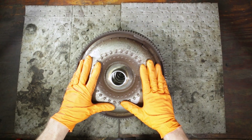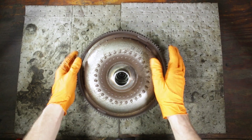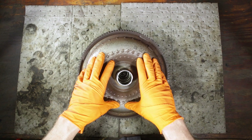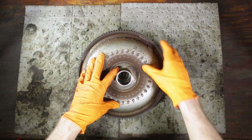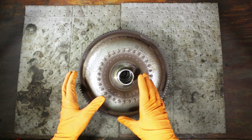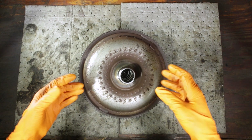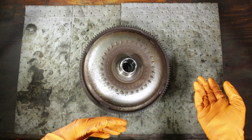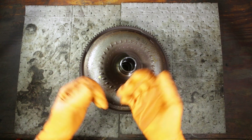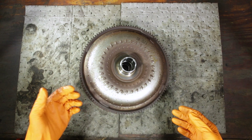Alright, got the torque converter set up on our workbench. I've already gone ahead and cut this torque converter open with a grinder. You can't service torque converters — to see the components I'm showing you, you have to cut them open, which is a destructive practice. And since this is already meant for the scrap pile, we might as well use it as a learning experience.